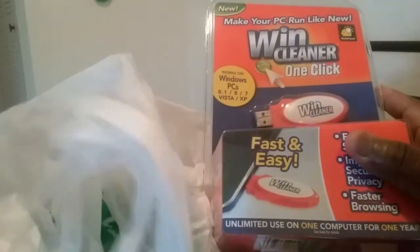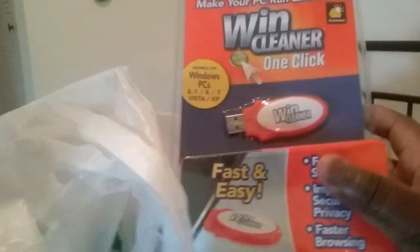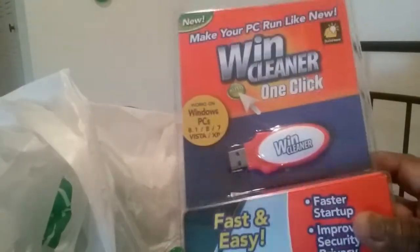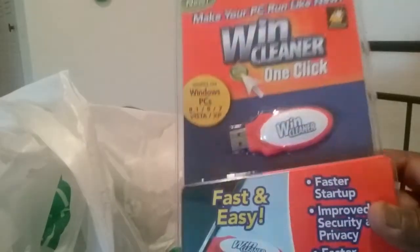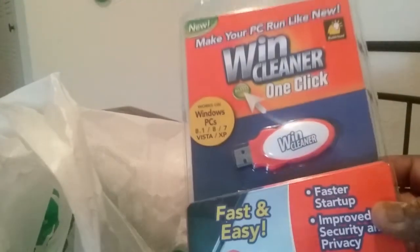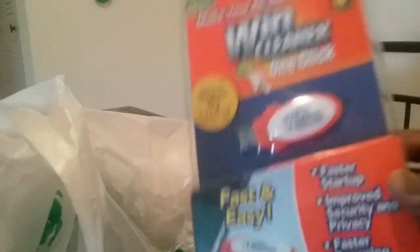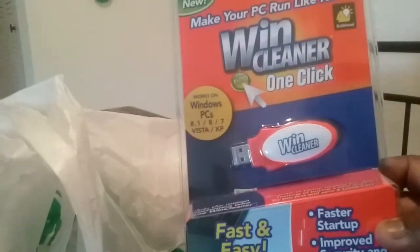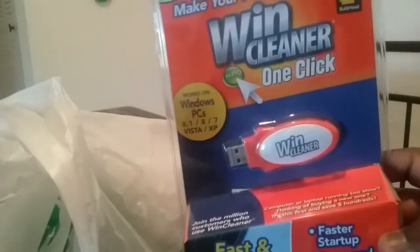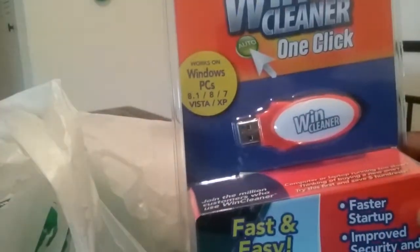I seen everybody hauling this in videos — the wind cleaner. One click to clean out your computers and PCs. I picked this up because my laptop does not have a disc slot for me to clean it out. So I'm going to give this a try, hopefully it works. I don't know if anybody did any review on this yet on YouTube. If y'all tried this out, let me know in the comments below — does it work, or is it garbage? Was it worth the dollar?